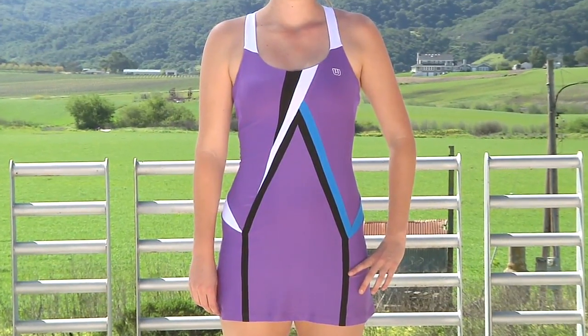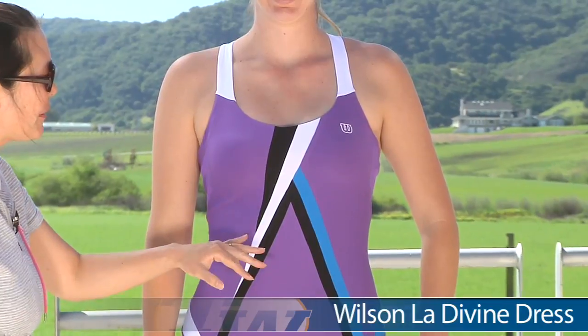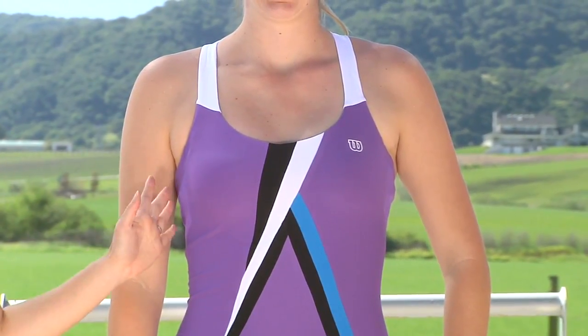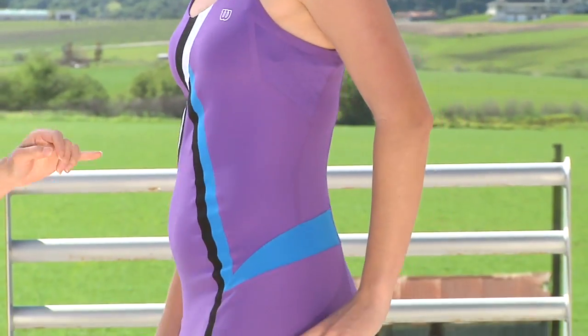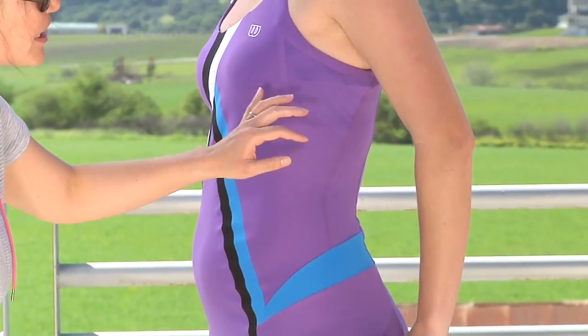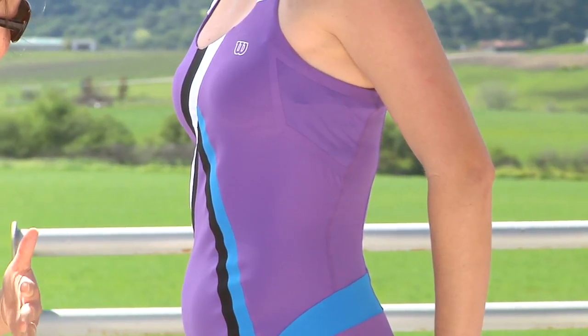Now we have Brittany and she's wearing the Ludwine dress. Same use of great color with the purple, the black, white and blue. Nice pop of the tank straps, and it does have a built-in shelf bra. Let's go ahead and look at the side of the dress. Just like we saw in that tank Kana was wearing, there's a tonal use of mesh here. Again, it's a bonded seam so it doesn't rub against your skin.